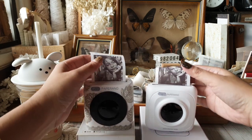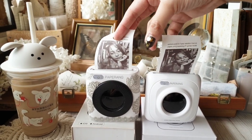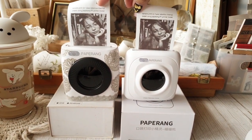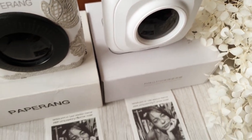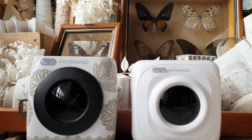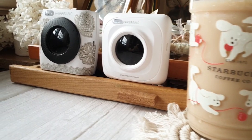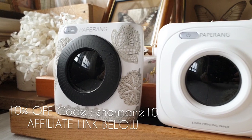Thank you so much for watching and I hope this video helps you decide which one to get. To be honest, either of the two is fine. P1 is more affordable, so if you're on a budget you can go for P1. But if you're looking for a finer print with better quality and more detail, P2 is the printer you need.